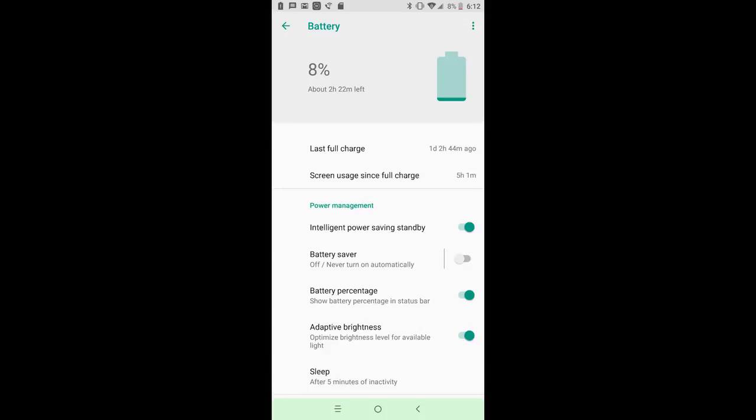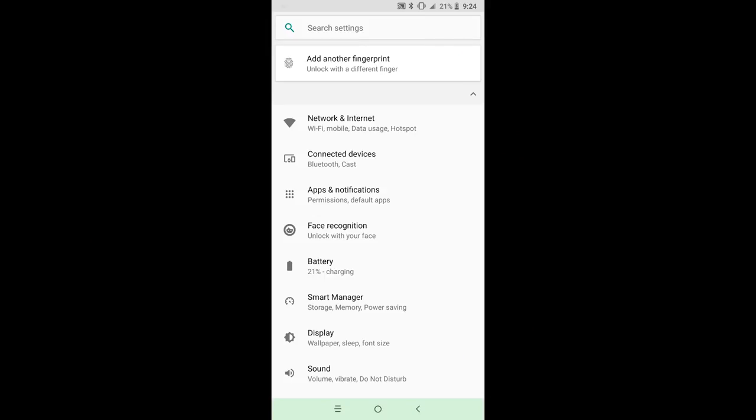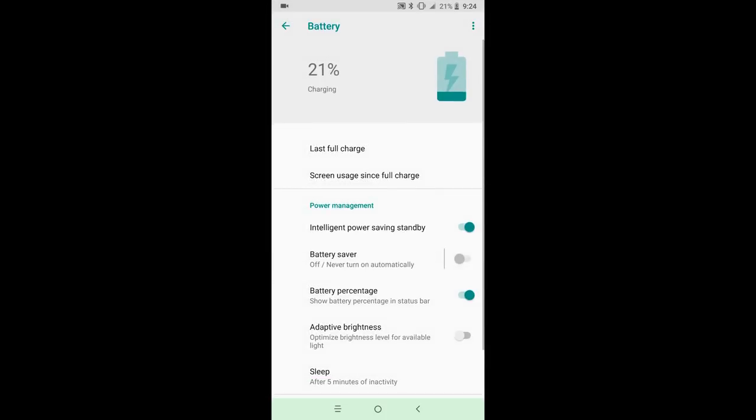A big beautiful display is nothing without a battery to back it, and this phone has it covered with its 4,000 milliamp-hour battery. You'll be able to watch, read, and browse to your heart's content and still have juice to spare at the end of the day. On heavy use days I'd still have plenty of battery left, getting about five hours of screen-on time or more, and I was only able to make it a day and a half on a single charge with heavy use. This was with intelligent power saving enabled — when I disabled it, I got worse battery life, so I'd recommend leaving that on.